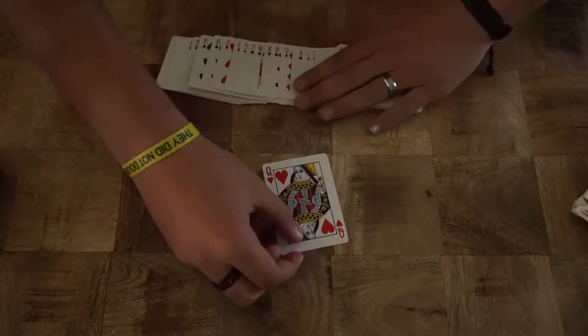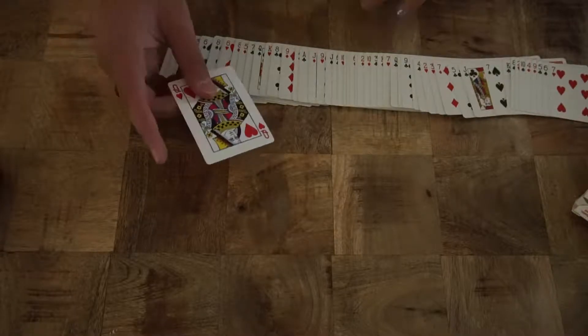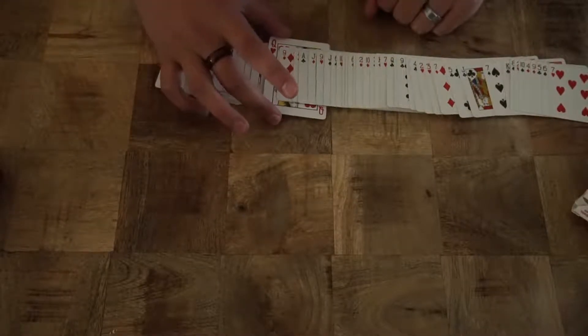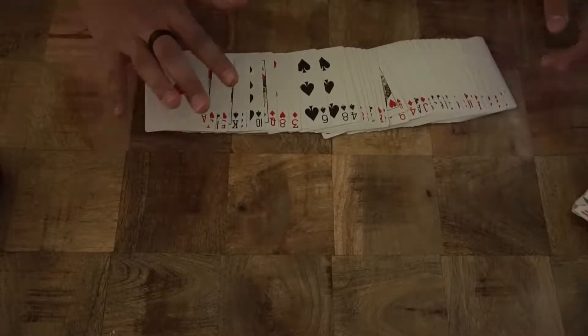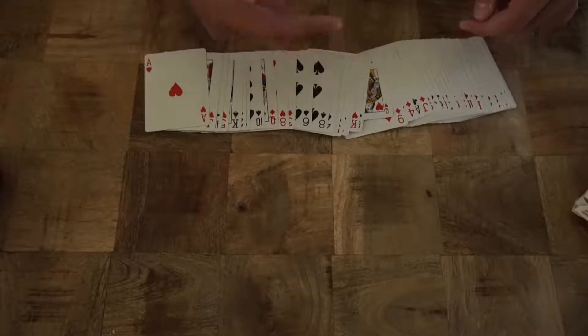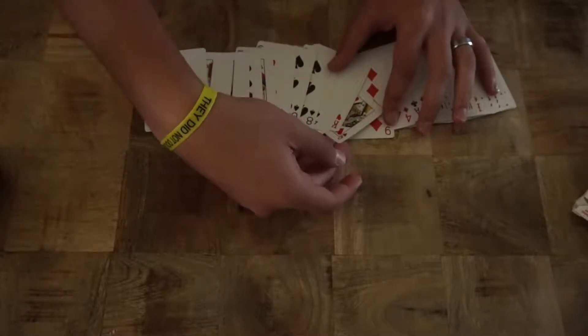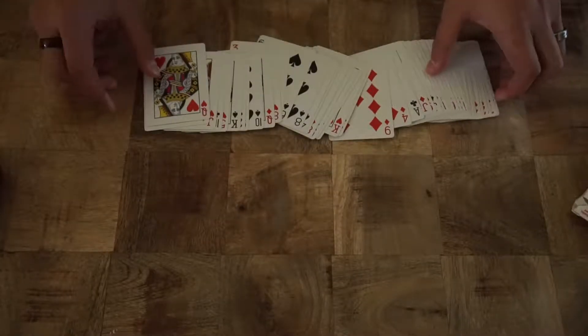One, two, three. Ooh, look at that guys. This is where the fun begins though — look at that. Now it's two times smaller than the deck of cards. Check this out, we're gonna take the Queen and make it big again.